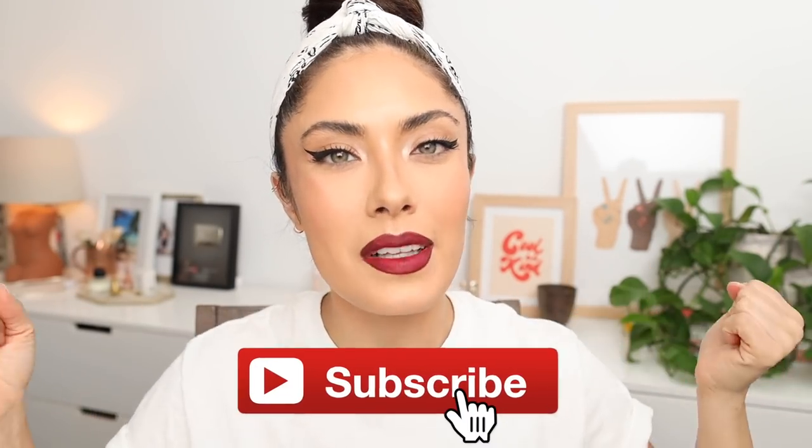What's happening, everyone? Bienvenidos. Welcome back to my channel. Hit that subscribe button, join the family. Today, I wanted to share this tip with all of you.